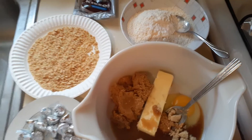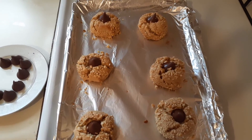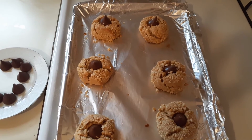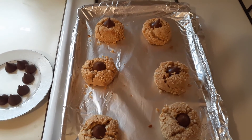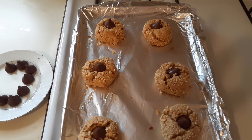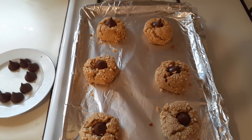Now I'm going to mix this all up and I'll be back. Okay, so I put them on a sheet, rolled them in the chopped peanuts, and then baked them at 350 for 10 to 12 minutes. Right when they come out, you put in a Hershey Kiss and you have these very delicious Hershey Kisses cookies.